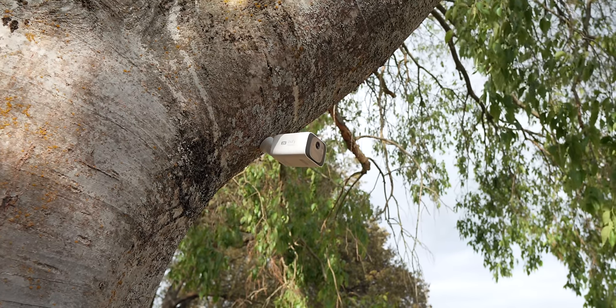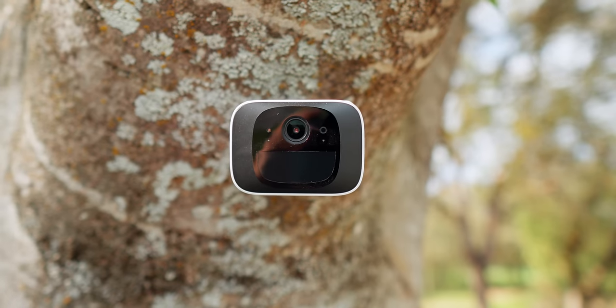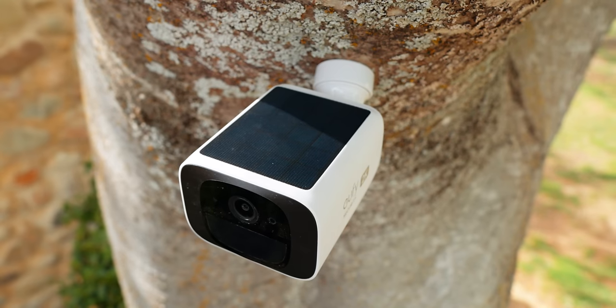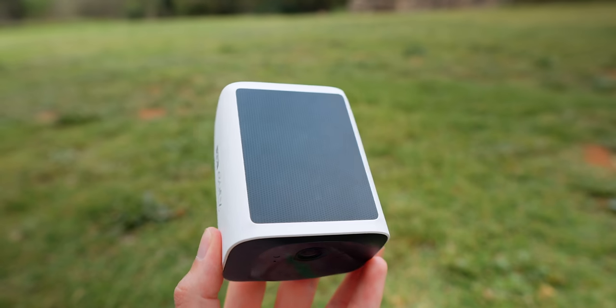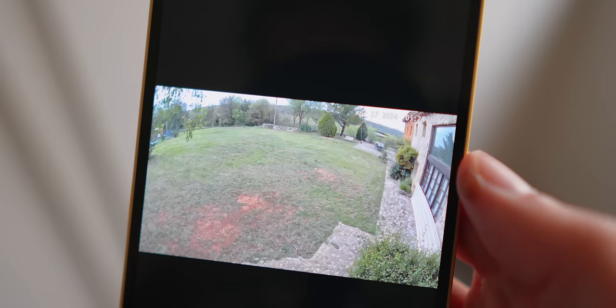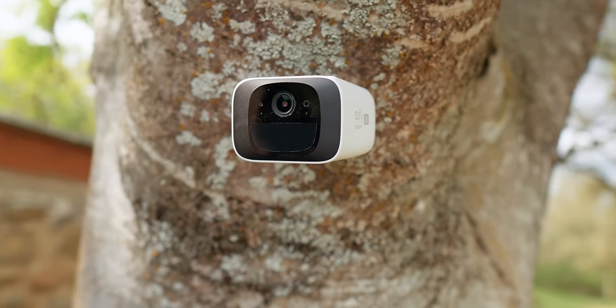Next up, we've got the Eufy SoloCam S220. There's a lot to like about this security camera. The main feature is that it's powered by solar energy — on the top you've got a solar panel, and three hours of sunlight will give you the entire day of battery. The quality of the camera is pretty great, and you've got infrared LEDs with a 1.6 aperture which bring in a lot of light, and it's also got night vision.